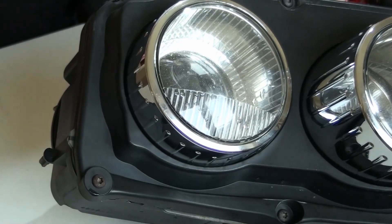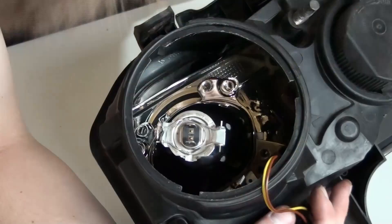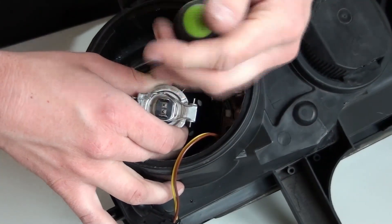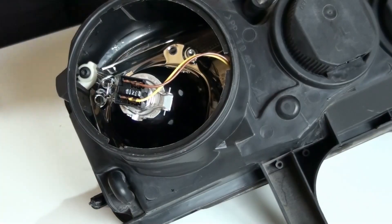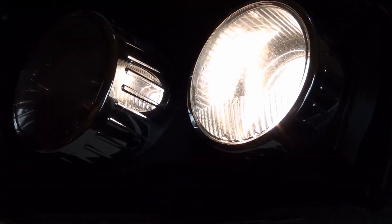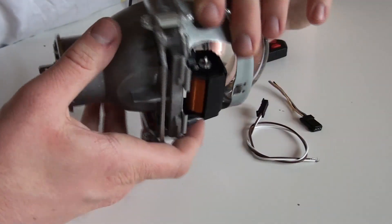Okay, so this one's done. There you go — this one is also ready to be used. Meantime, I'm going to tell you about the connector that is used to operate the high beam solenoid here.